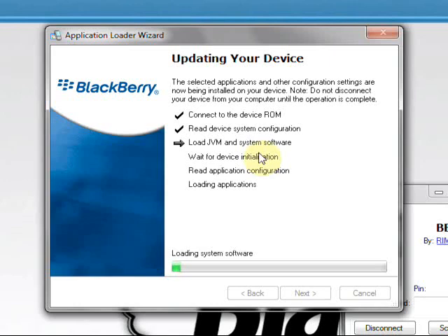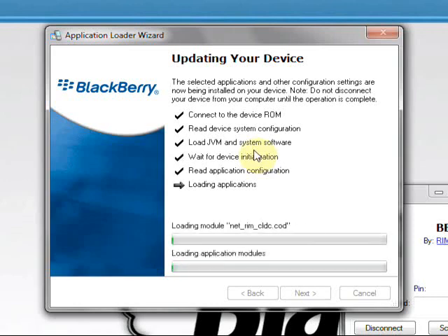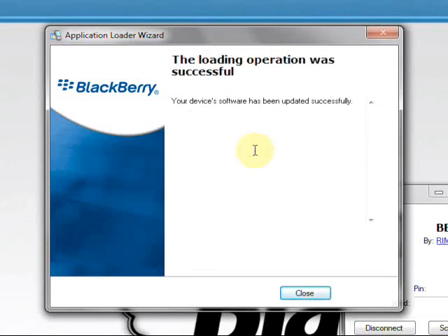After it's finished erasing the applications, it'll say 'loading system software' again. This is a very long process, so just have a little patience and keep an eye on it in case there are any problems. Once it finishes going through the device initialization and reading the application configuration, it'll start loading the actual operating system — all the modules and stuff that make it up. This also takes a really long time, so have some patience.